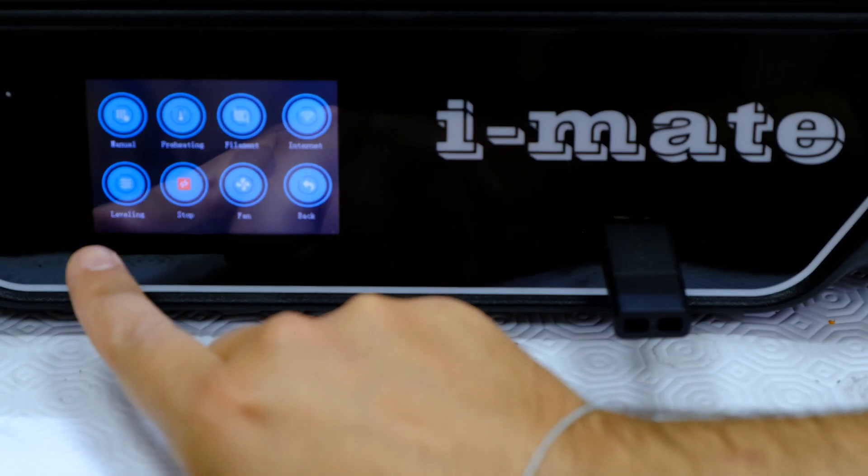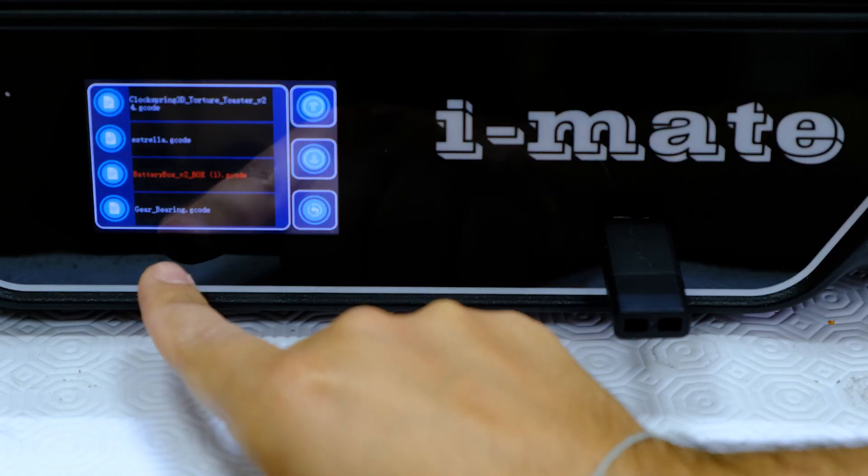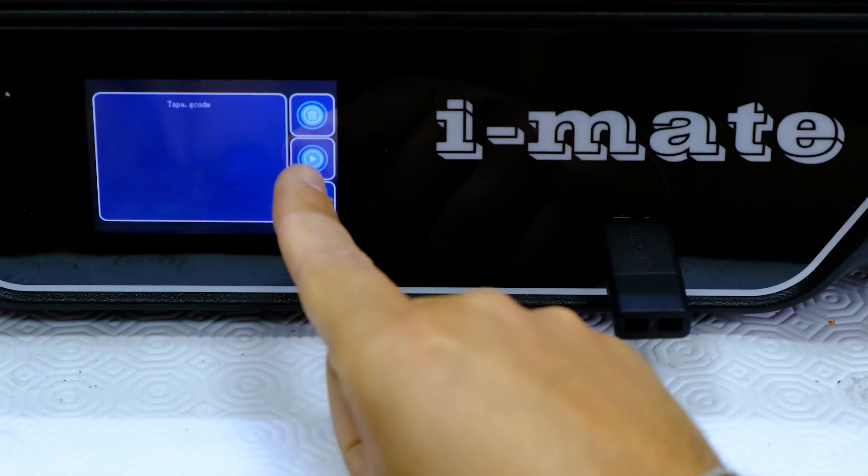The second thing that I liked a lot is in general the interface of this printer. The interface is very, very well done. They have worked on the touchscreen — I like it a lot because the menus are quite intuitive and the interaction with them is quite simple.